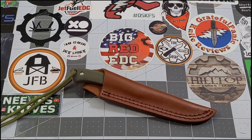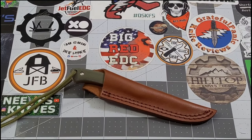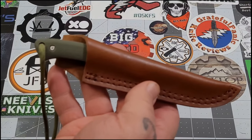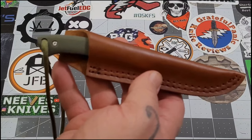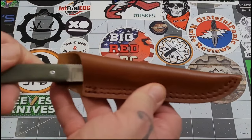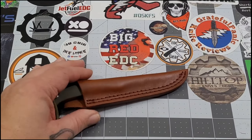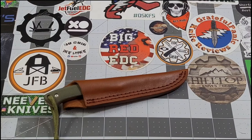Hey everybody, welcome back to Big Red EDC. We're taking a look at a fixed blade - I know, I don't do them a whole lot. This one really caught my attention. Our good friends at Smoky Mountain Knife Works sent this out to us for our 12 Days of Christmas giveaway, so thank you very much to SMKW - smkw.com - really appreciate you sending this one out.